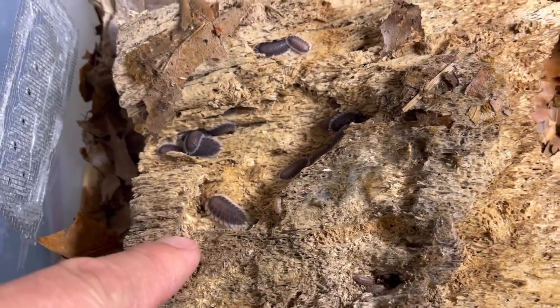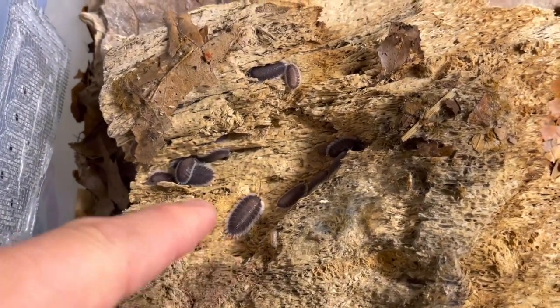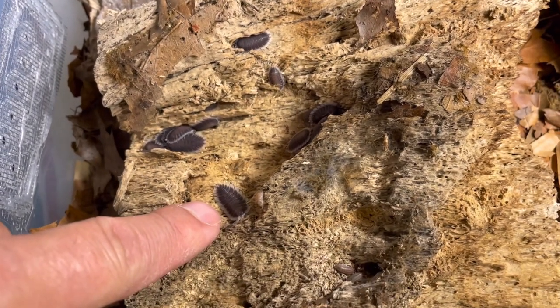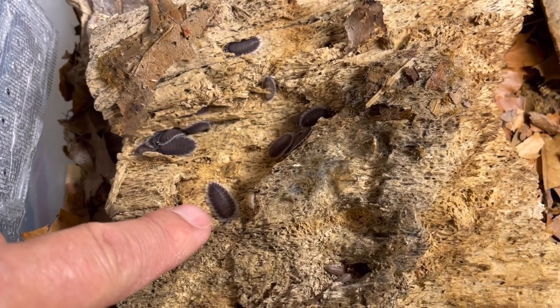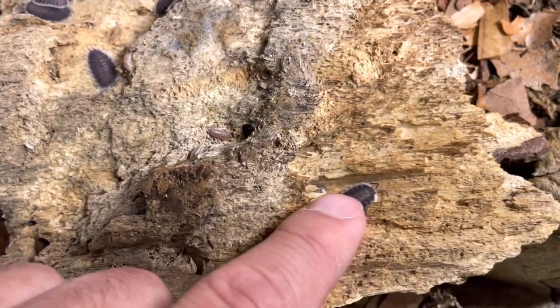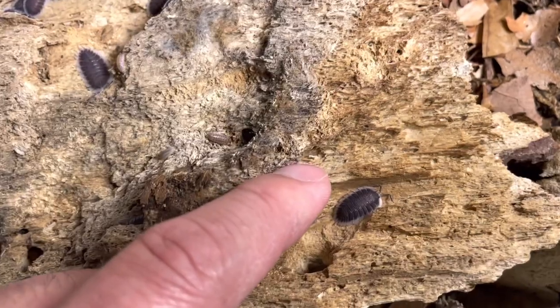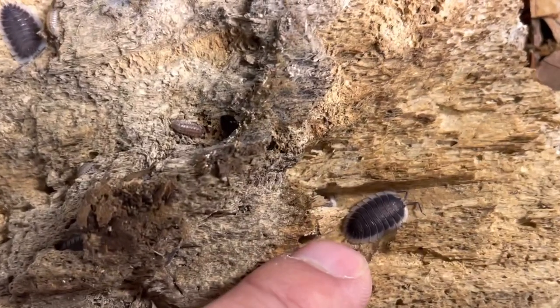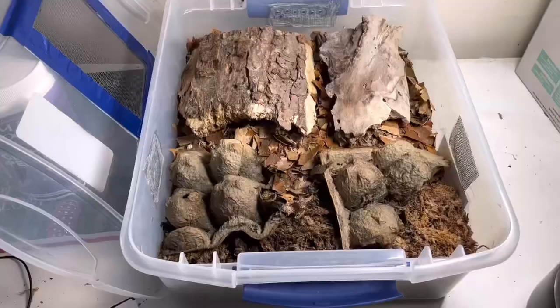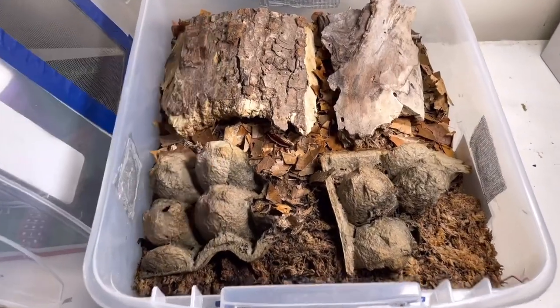Another thing worth mentioning: they're actually smaller in person than what you might think. We tend to have a mental picture that Porcellio are bigger, but this isopod is actually a medium-sized Porcellio. One last tip: try not to bother your culture. I check mine once a week.